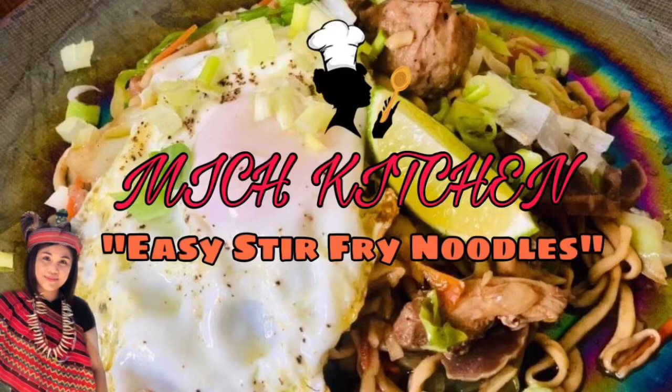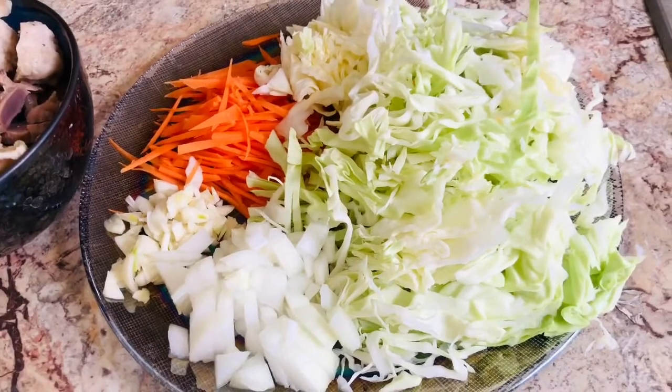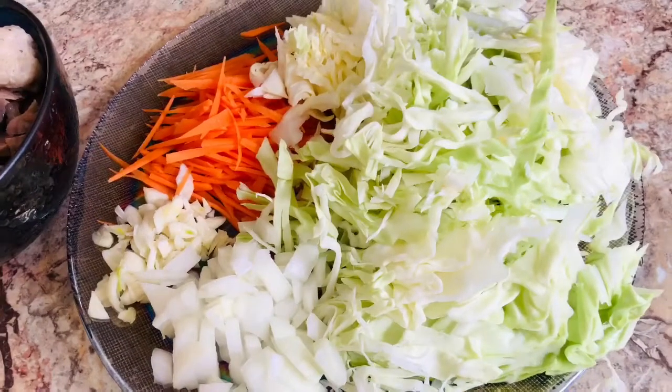Hi everyone, today we're going to make a stir fry pancit miki using my homemade noodles from scratch. This is basically the usual ingredients that I prepared.